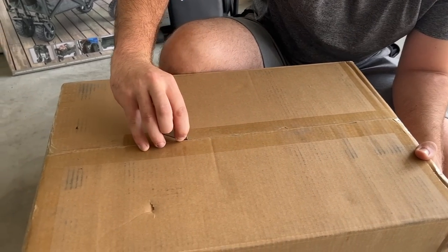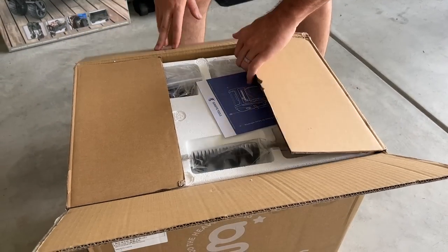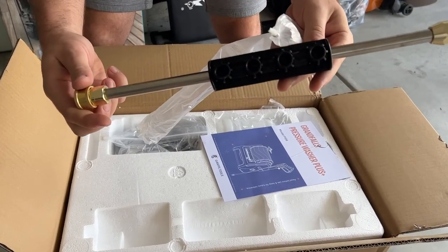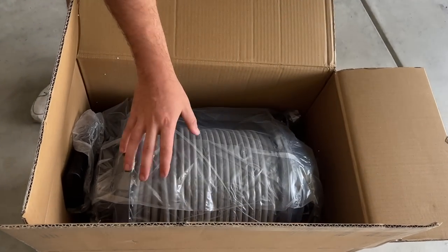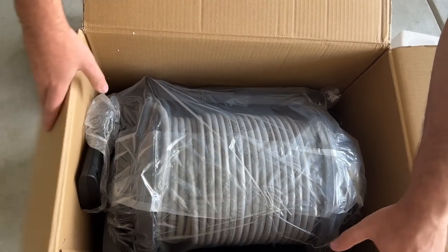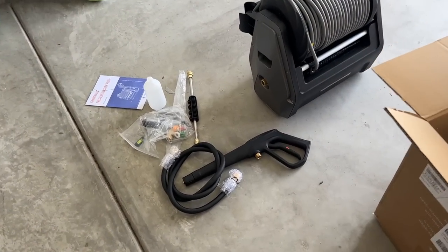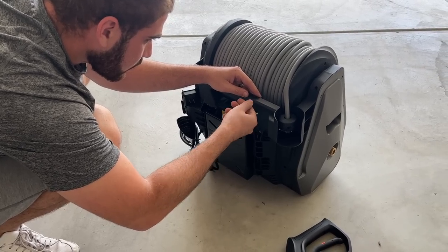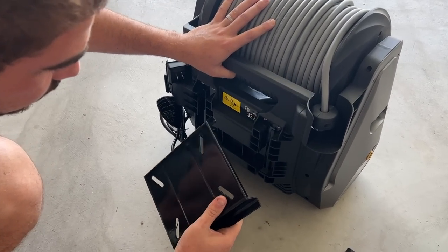For those of you guys who thought you saw it all, this is the power washer that every car enthusiast wants. This power washer is a wall-mounted power washer with auto retraction, which basically means it is super easy to use whenever you want. You don't have to keep pulling out a bunch of cords and hoses and connect everything together and trip over the wires. This bad boy is super organized, super clean, and it's going to make washing my cars so much easier.